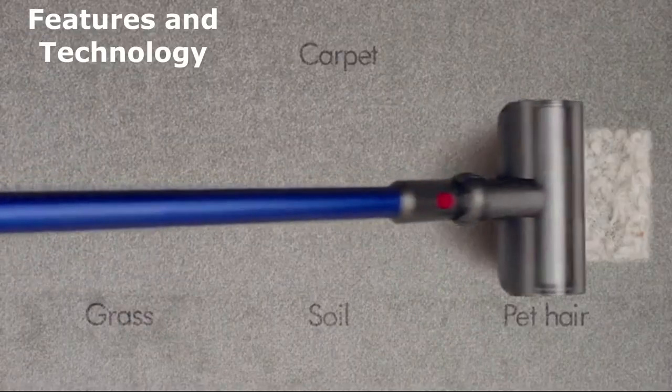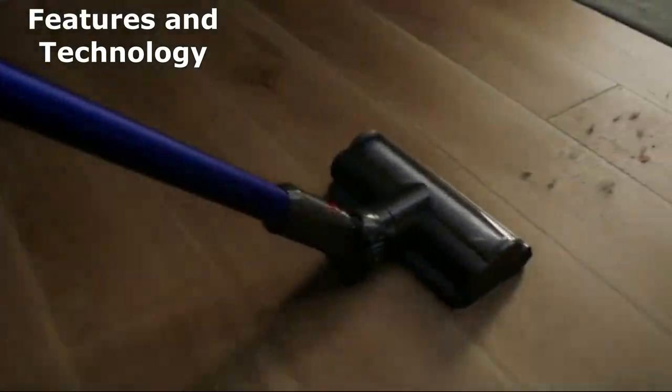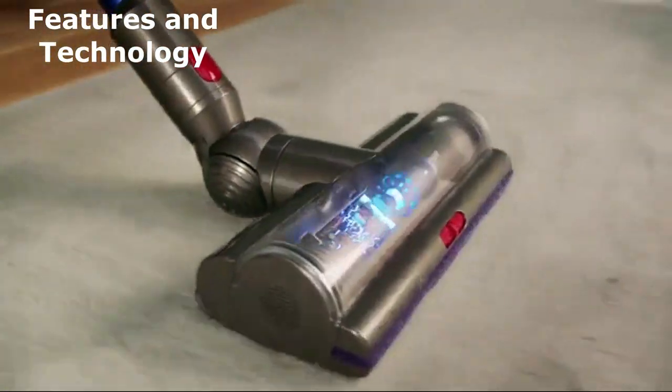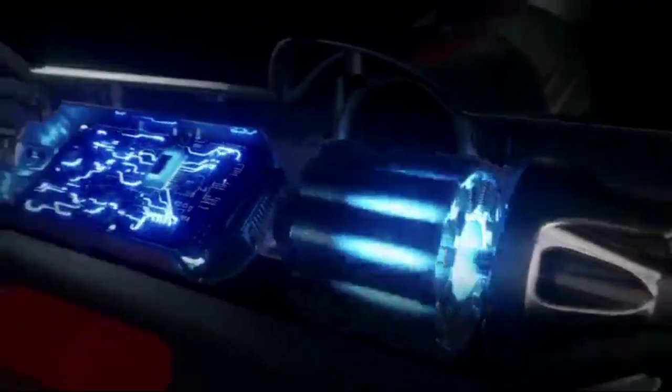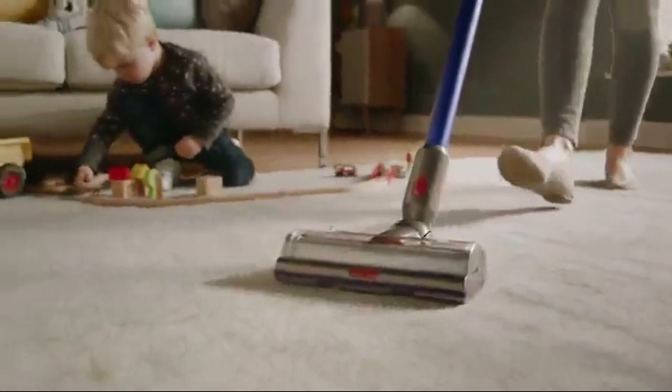The LCD screen on the vacuum displays crucial information in real time, including selected power mode, remaining runtime, filter maintenance reminders, and blockage reports. This means you're always in control of your cleaning experience.